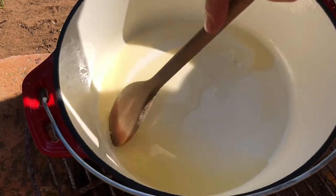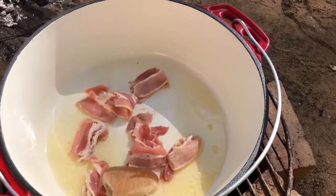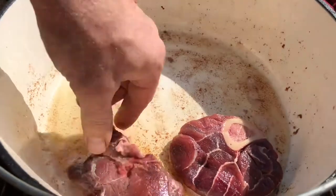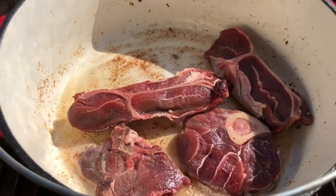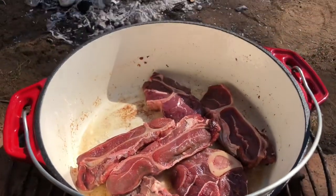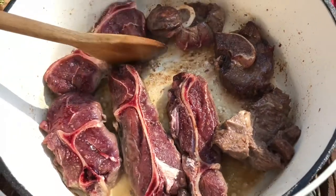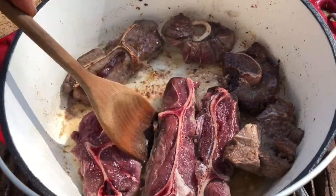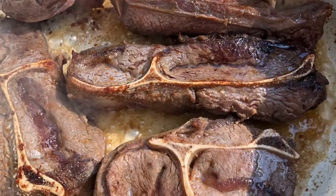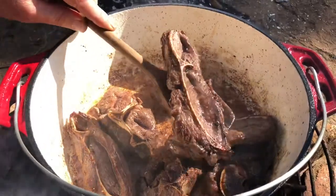First, melt your duck fat in your pot. We're gonna fry the bacon a little bit. Once the bacon is done, take it out and put the meat in to brown. Here we have some kudu from last season. Add some salt. Once your meat has been browned, take it out and plate it with the bacon.